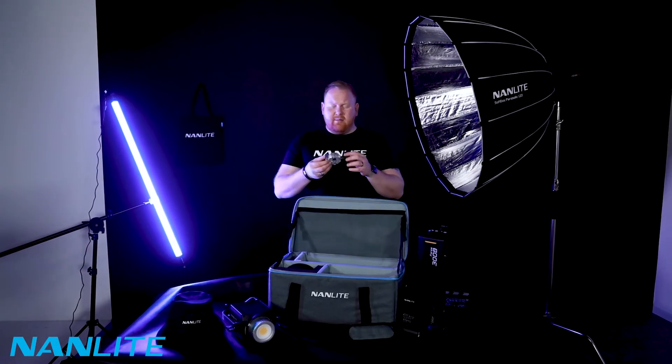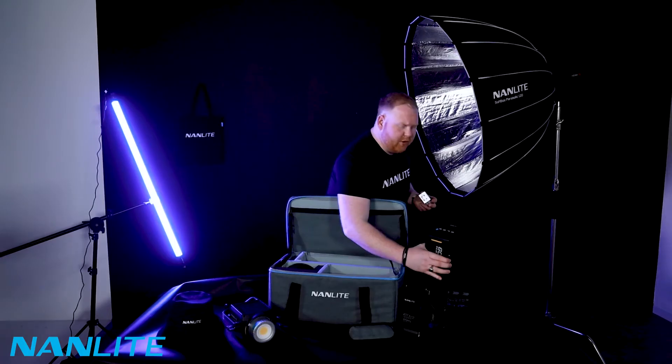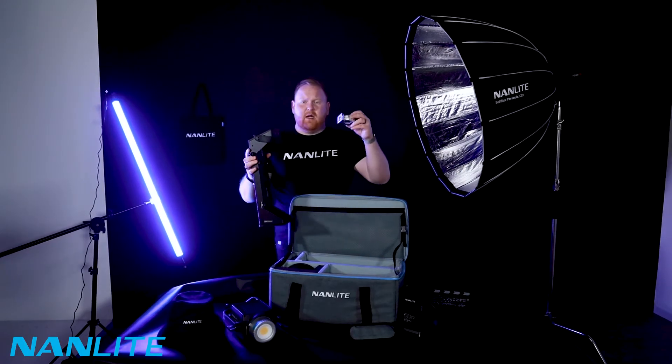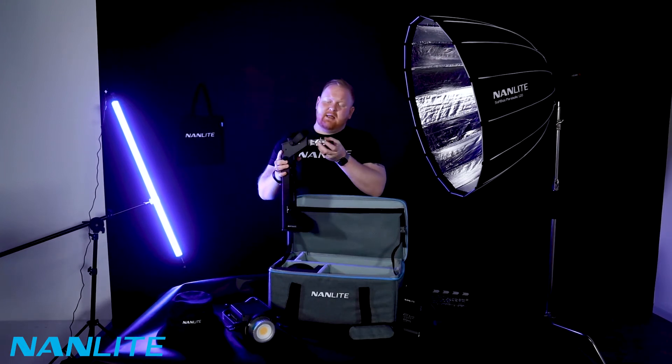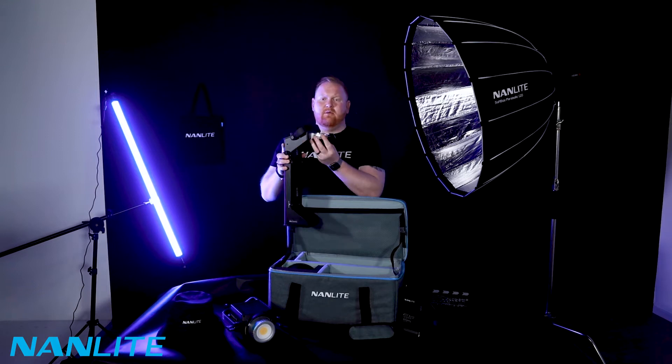The light stand adapter — the actual unit itself. Attach that to your light stand via the clamp and turn, and then this just clips into here like this. Voilà.